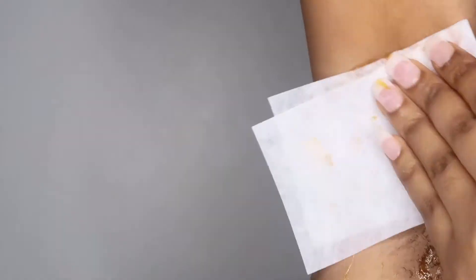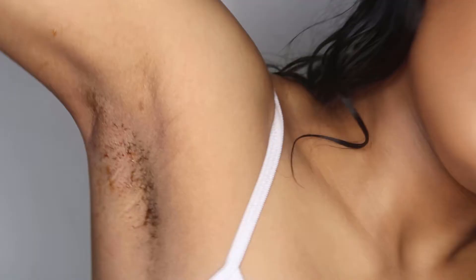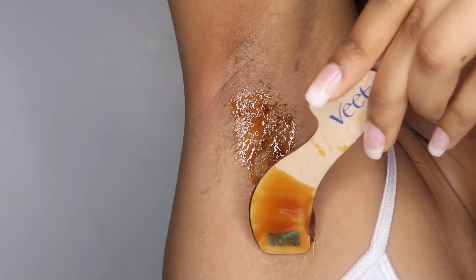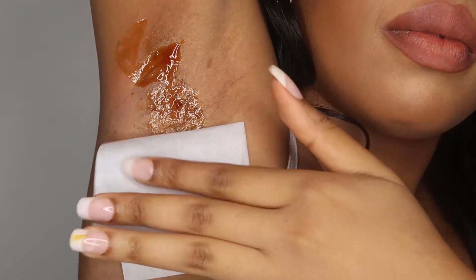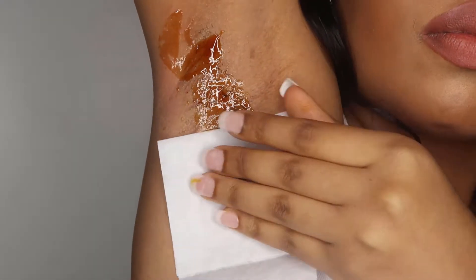Making sure the skin is really dry helps the wax catch on to the hairs easily. Before waxing I test it on the back of my hand to see how warm it is, and then I go in and apply the wax. When you apply the wax strip, you want to really nicely press it in so it catches on to all the hair and it comes off all in one go. Spread it out nice and evenly, then go in with the wax strip and press it firmly down.